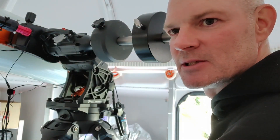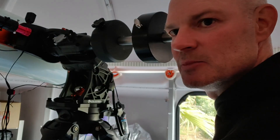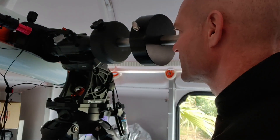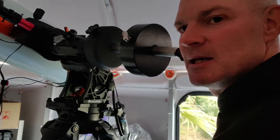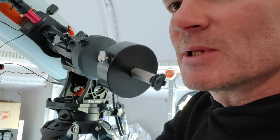On that note I shall leave you. I'll return the scope to the home position — if it wants to work — and I shall see you in the next one. Thanks for watching, take care, clear skies.